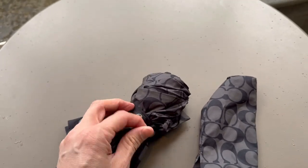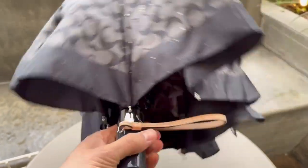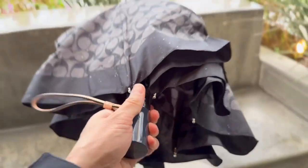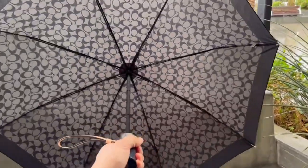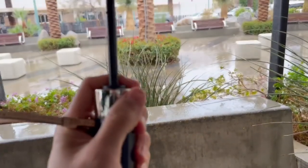There's a little button right here that keeps everything nice and tight. All you have to do is take that out, it extends like so. Now if you want to fully extend it, all you have to do is hit that button right here — and just like that, it extends. It's been working perfectly so far in this rainy weather.